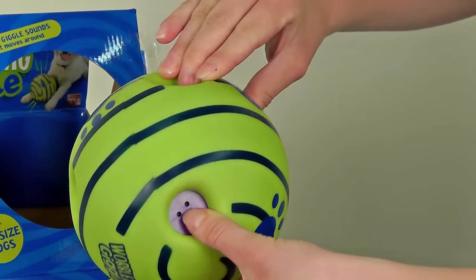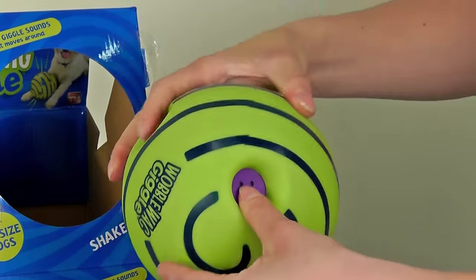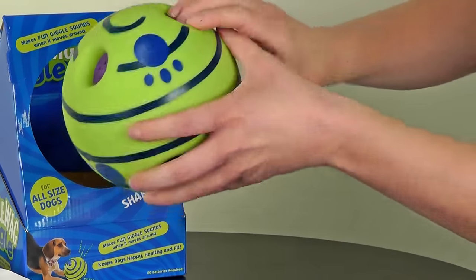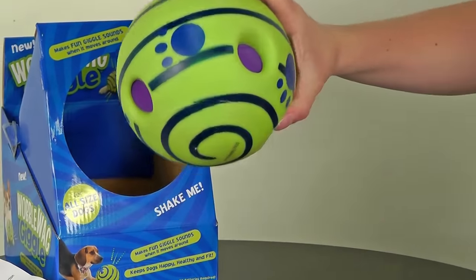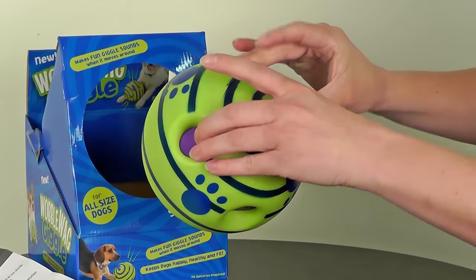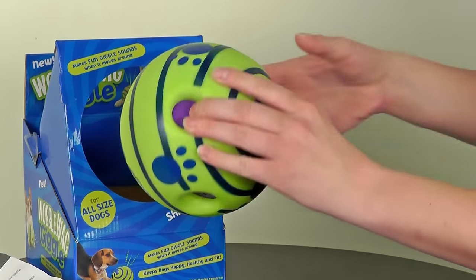With different jaw sizes, dogs can grab the ball — whether they can grab the whole thing or pick it up. Many different dog sizes can grab it. Pretty good.